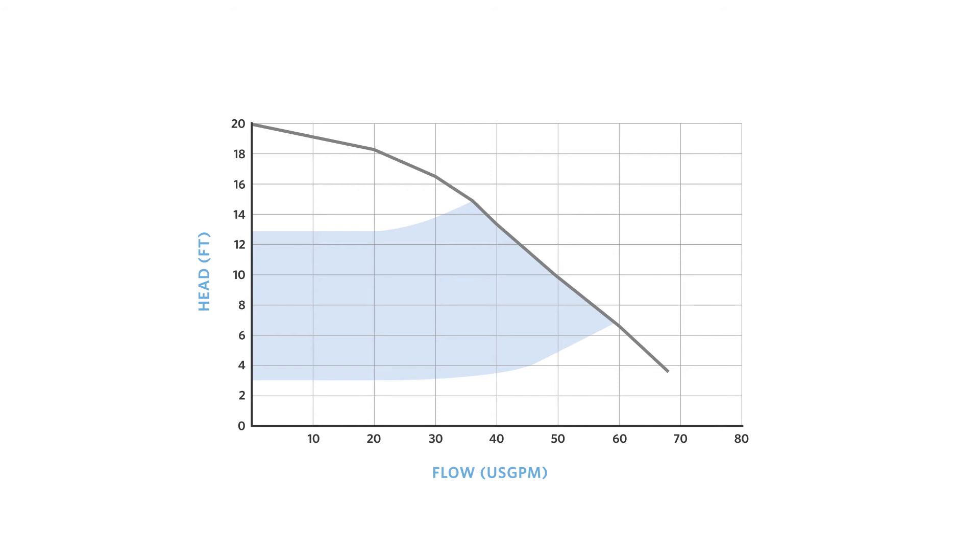This graph illustrates how auto mode works. The amp draw of the motor is measured and mapped on a pre-programmed quadratic curve. As the amp draw changes, the control algorithm adjusts pump speed to match the new required setting for flow.